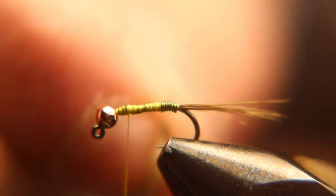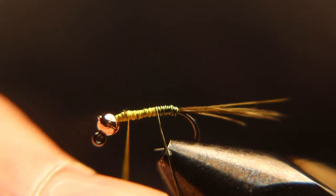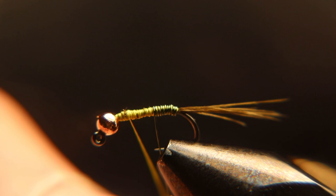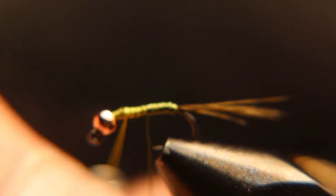Now if you get little gaps between your wraps of wire, I wouldn't really worry about it. I've been tying these for three years and fishing them for three years and I haven't noticed any difference whether you leave a gap there or not. I usually tie them really close together on a bigger hook, but this is a really small fly.